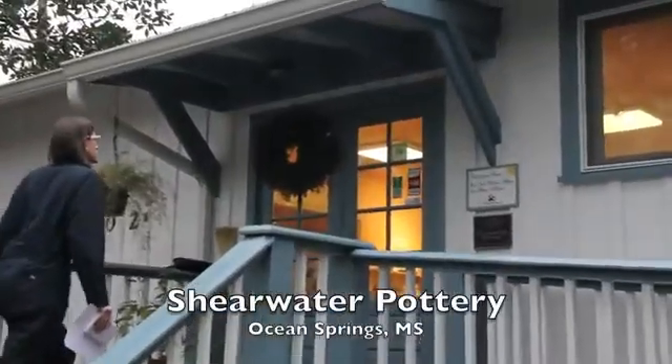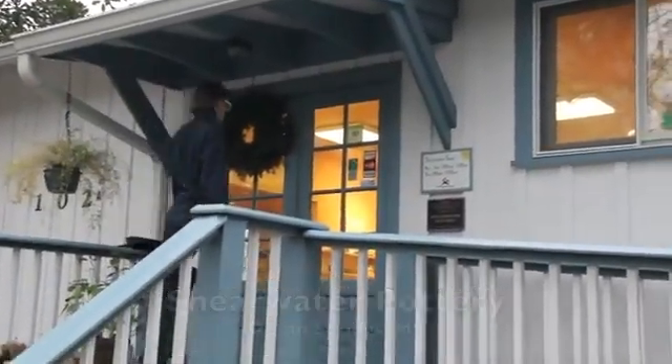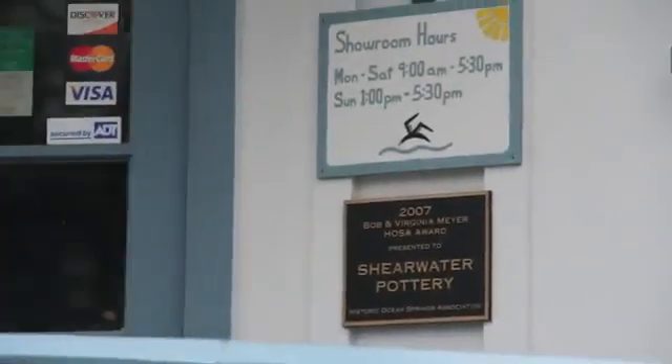I've had a few people who just send me pictures of their tattoos. We stopped at Sherwater Party yesterday. They didn't want to submit the symbol that's on their flyer, because they wanted to submit the stamp from the pottery, so we just took a picture of the stamp.